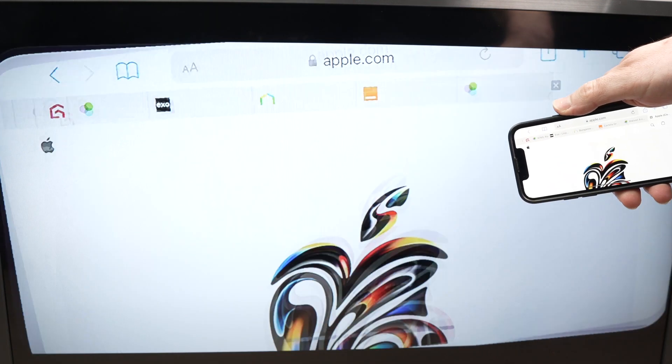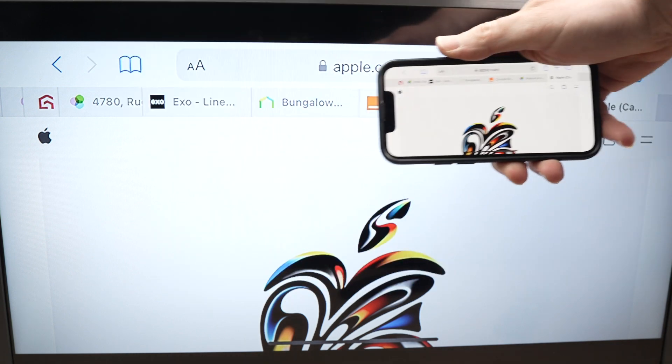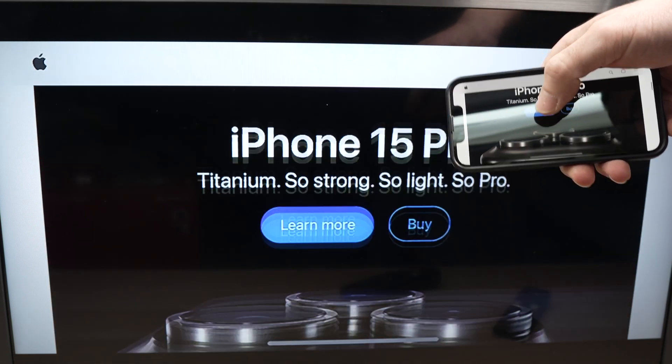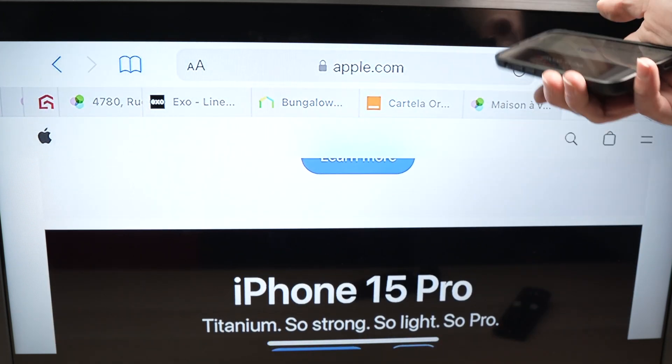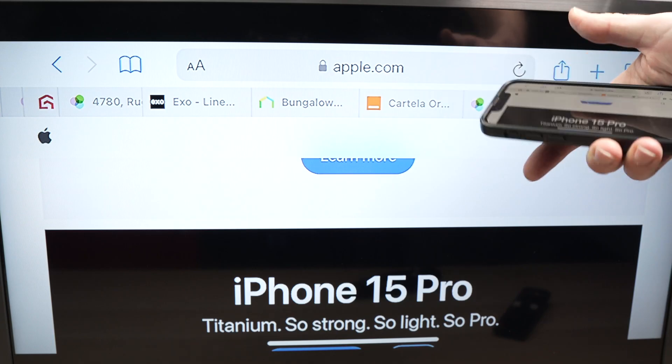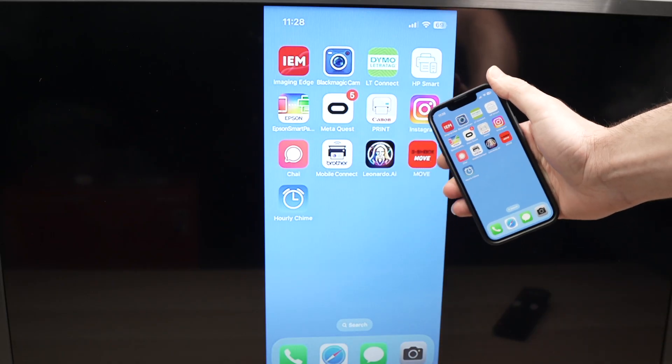You can basically do anything using this casting option. You can even turn the screen sideways to take advantage of the widescreen for a better picture. You can watch YouTube videos too, although your LG TV already has the YouTube app, so it's a bit redundant.